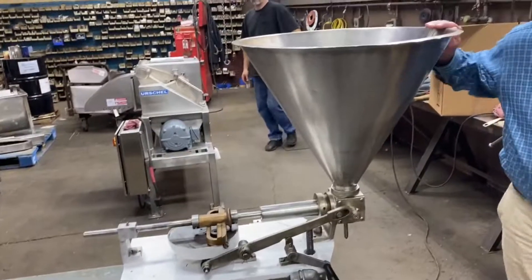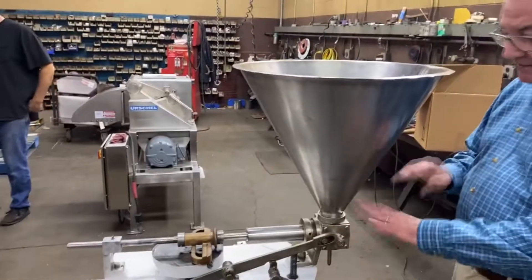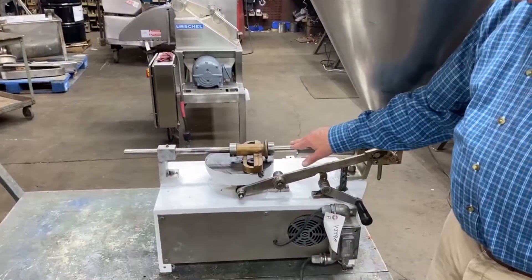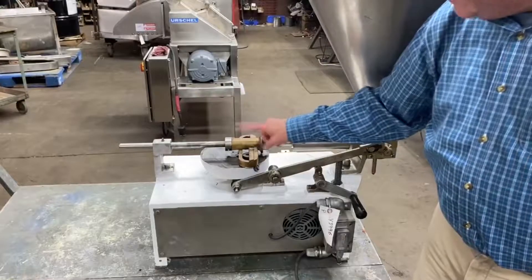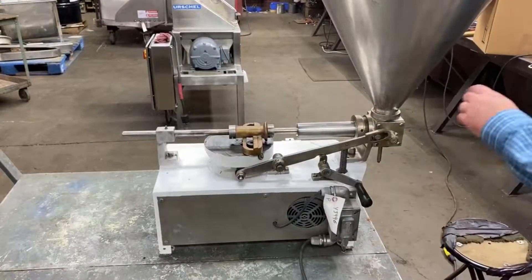Sure thing. There's an on/off here. This is a clutch to stop the valve from turning, so you can stop product coming out while you're moving bottles if you need to. The length of the stroke is adjustable here by just moving it back or forward, and then the fine tuning to get it more accurate is done by adjusting this a little in or a little out on the cam.